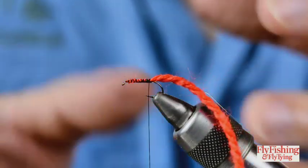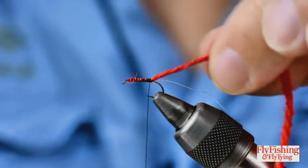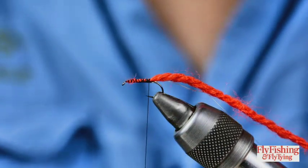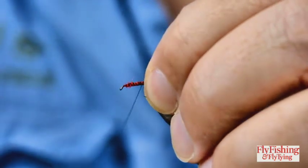I'm not fussed about the underbody being terribly neat - it's smooth but not terribly neat, because it's going to be covered completely in peacock. Now, dry fly hackle.